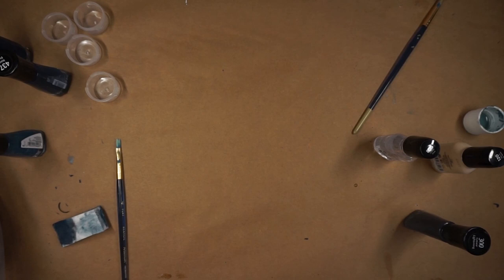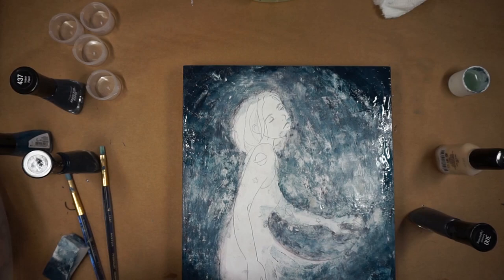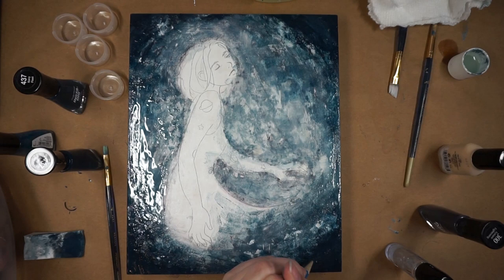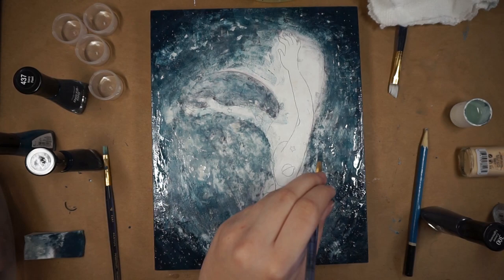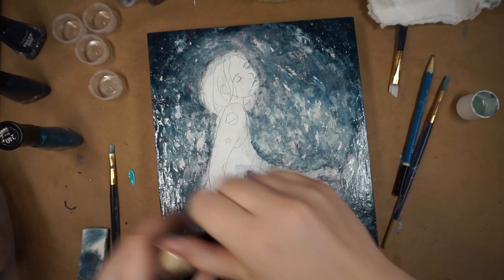Also, if you want to attempt this challenge, make sure that you have a fan going or a window open, because the fumes travel far and they're not good for you to breathe in for a long period of time. I was wearing a piece of clothing over my mouth for a bit, mostly for the background, because so much wet nail polish was exposed. Make sure you have a fan going and a window open, and just really let the room air out.